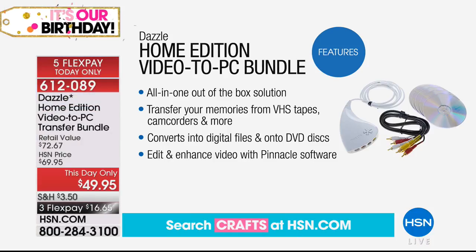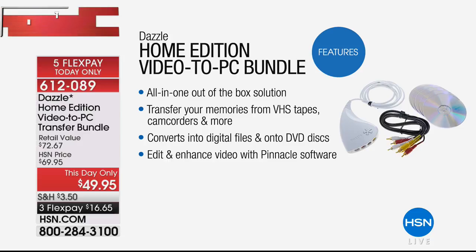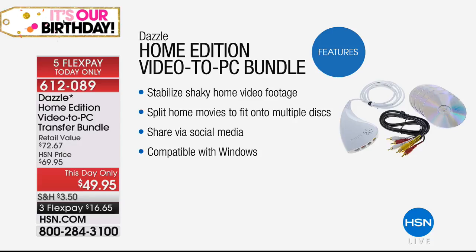Grab a cheap VCR, do your digitizing, and preserve those family memories to pass along to future generations. This is truly your all-in-one, out-of-the-box solution — it's not going to be complicated. It is plug and play. This will transfer your memories from VHS tapes, camcorders, and more, converting them to digital so you'll have them right on your computer or on DVDs. We're including Pinnacle software so you can edit and enhance the videos as well.